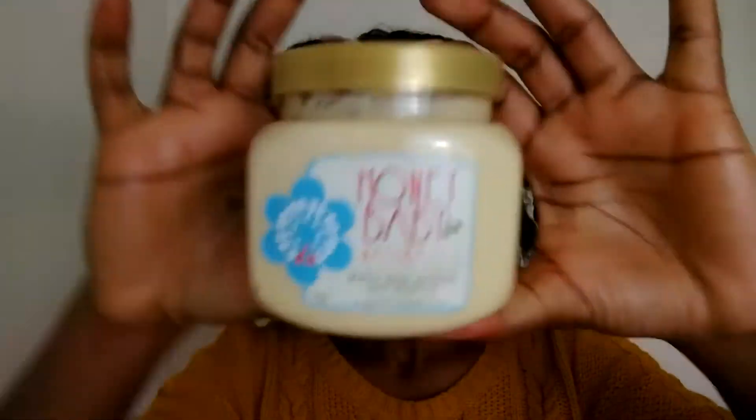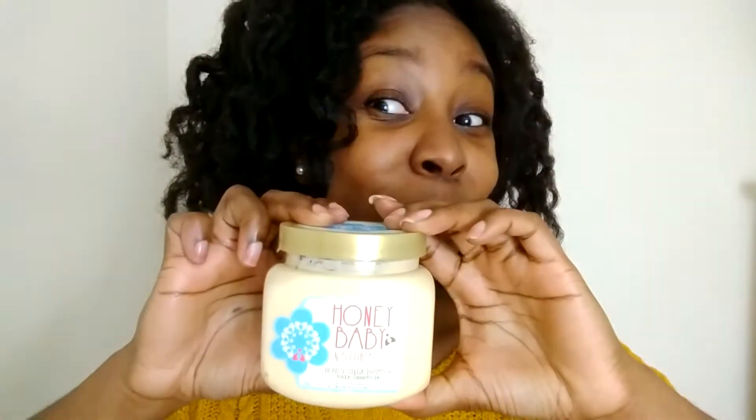Hey curlies, I'm back doing another video. I am refreshing an old curlformer set using Honey Baby Naturals Honey Shea Smoothie. I'm going to create a twist out but style it up a little bit, using the smoothie, a wide-tooth comb, and some hair clips. Right now I'm just in the process of moisturizing my hair because it's dry — just putting it into sections, moisturizing from the end to the root, and then we're going to start detangling.